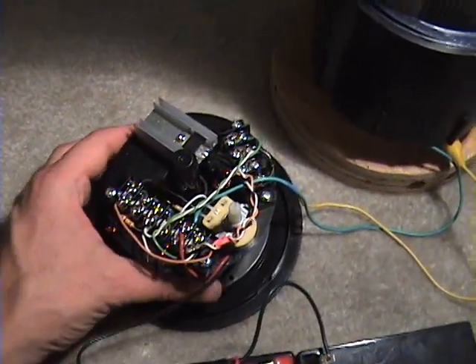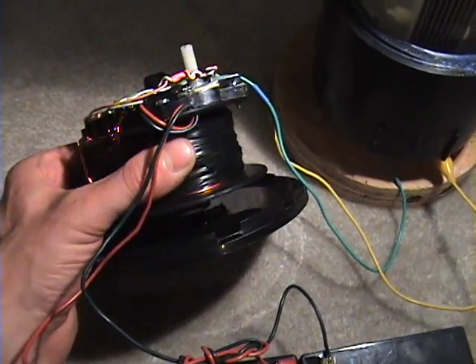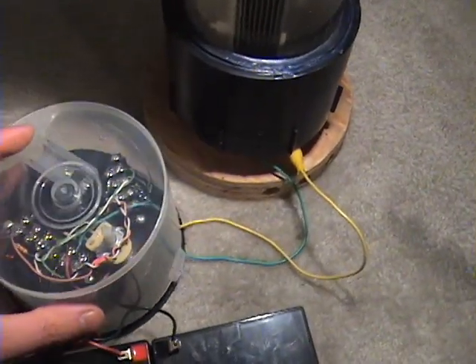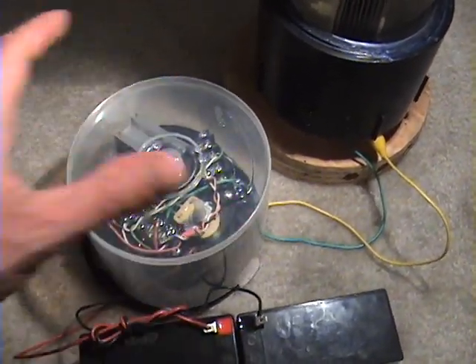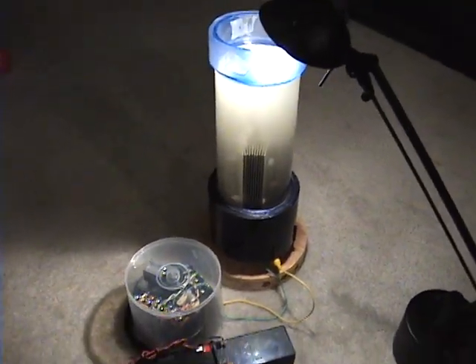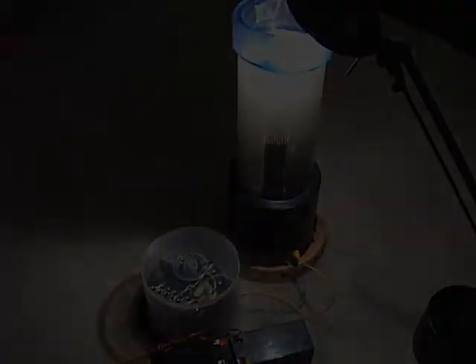I just wanted to show you another version of this circuit. It's a different type of layout — really compact, and you can put the lid on it. It runs so cool that you don't need a cooling fan. Pretty neat circuit. Thanks for checking it out, guys. If you'd like to get more information, visit Retali.com.